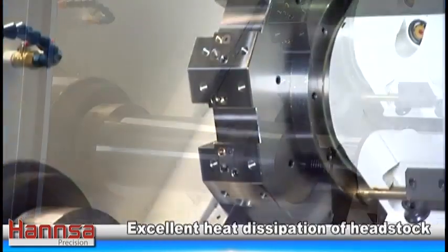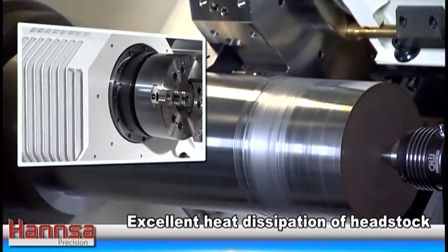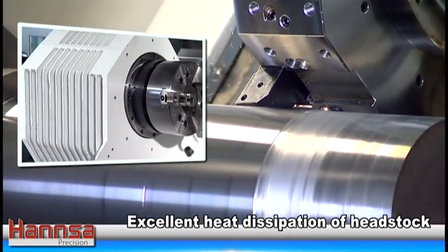The headstock features efficient heat dissipation that helps reduce thermal deformation of the spindle, ensuring smooth surface performance.